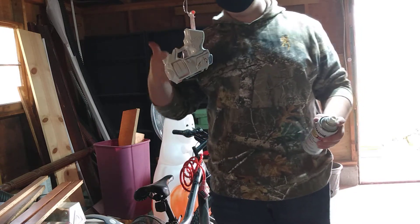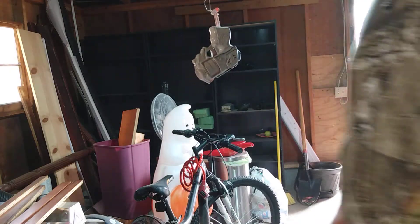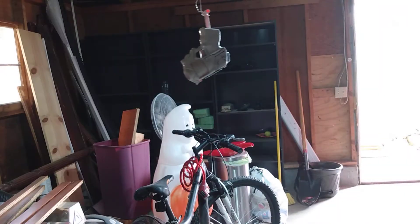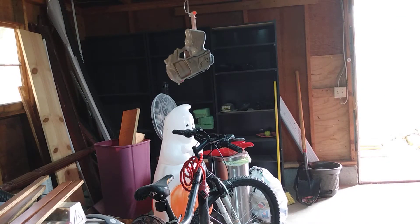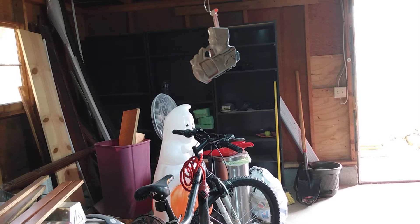The gun is now fully white. I'm going to clean it up a little bit and then let it dry, so I'll see you when it's done drying.